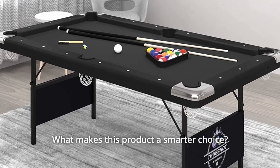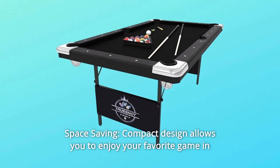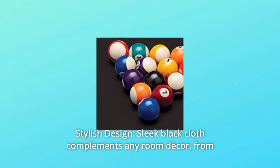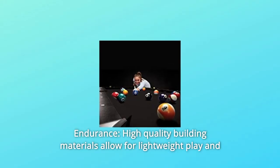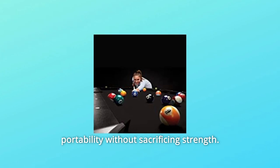What makes this product a smarter choice? Number 1: Space Saving — compact design allows you to enjoy your favorite game in spaces you never thought possible. Number 2: Stylish Design — sleek black cloth complements any room decor, from traditional to contemporary. Number 3: Endurance — high-quality building materials allow for lightweight play and portability without sacrificing strength.